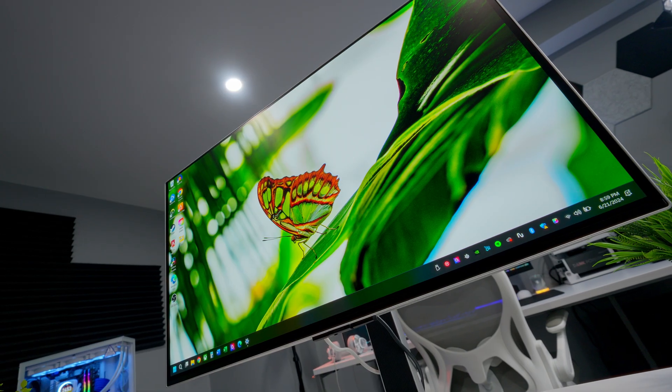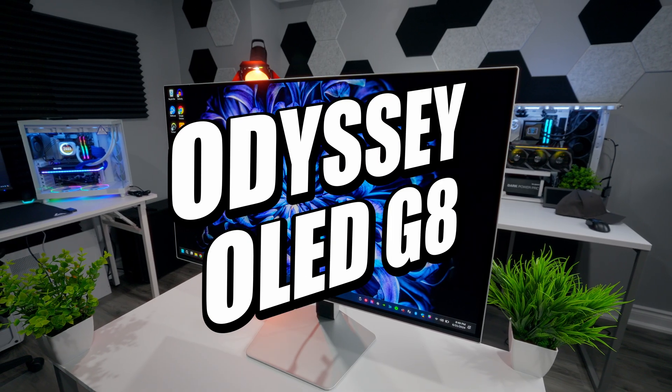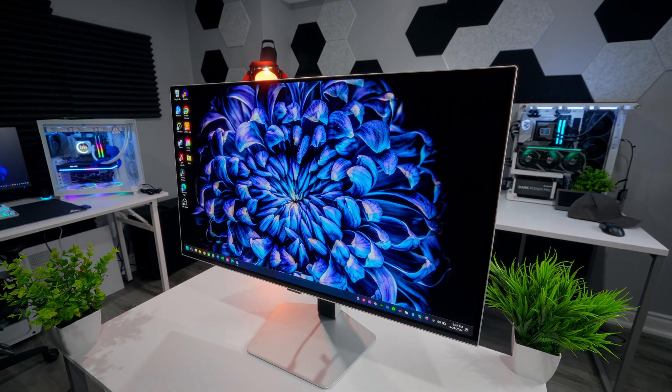Today we're diving into something that a lot of people worry about: OLED burn-in. Specifically in this video, I'm going to talk to you about my experience with the Samsung Odyssey OLED G8 after about 15 months of use.